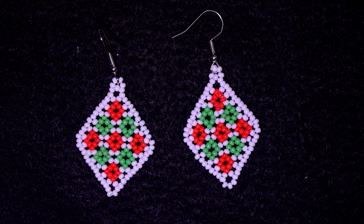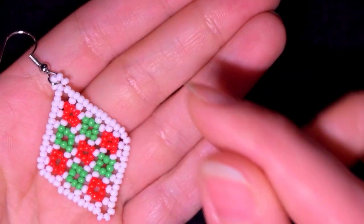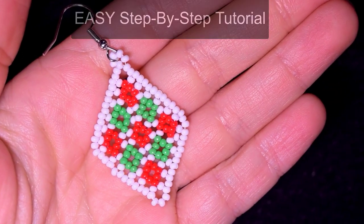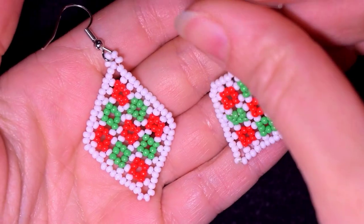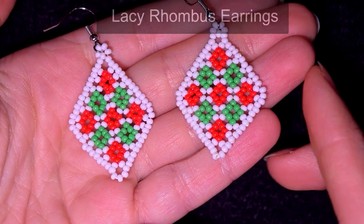Hi there, beading friends! I'm Teddy from Bijouteo Beading, and in today's video I'm going to be showing you really easy, step-by-step, how to make these beautiful lacy seed bead earrings.